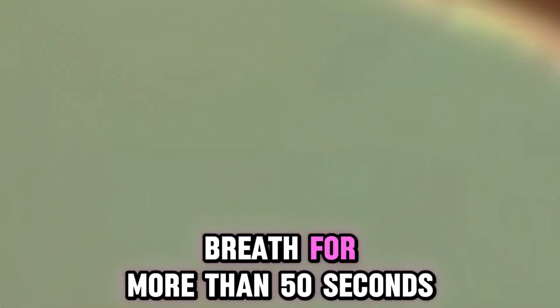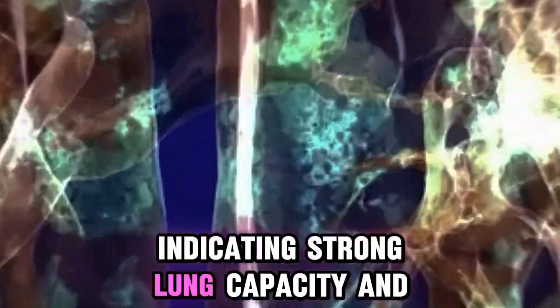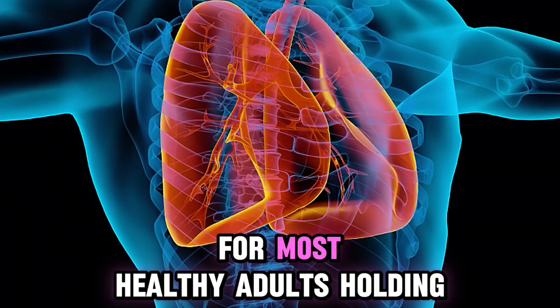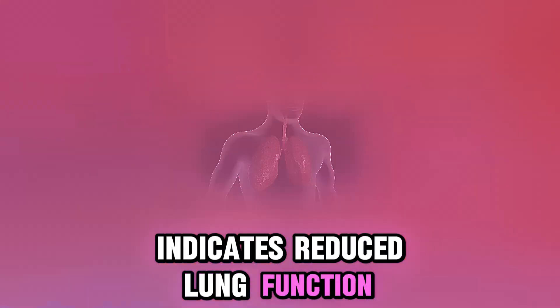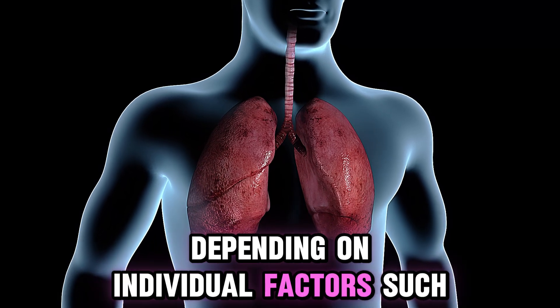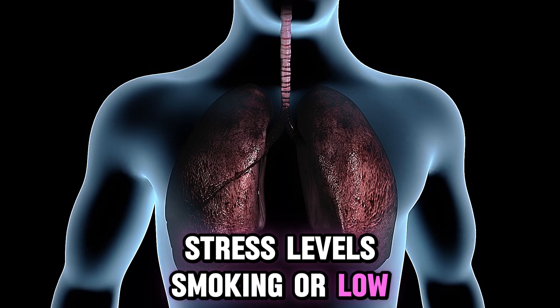If you can hold your breath for more than 50 seconds, it is considered very good, indicating strong lung capacity and good oxygenation. Holding for 30 to 50 seconds is the normal range for most healthy adults. Holding for 20 to 30 seconds indicates reduced lung function, but this can sometimes be considered normal depending on individual factors such as age, stress levels, smoking, or low fitness levels.